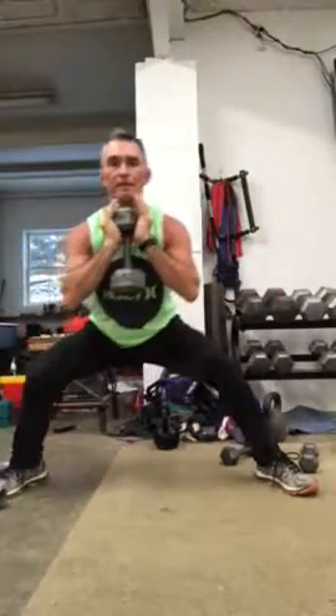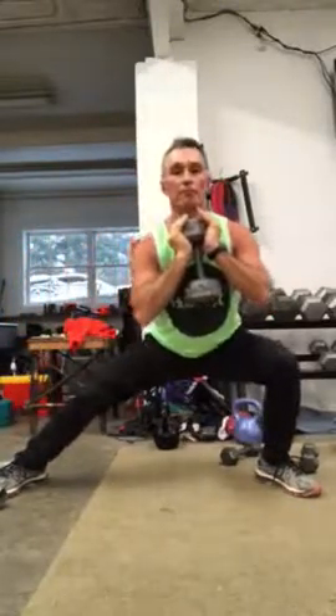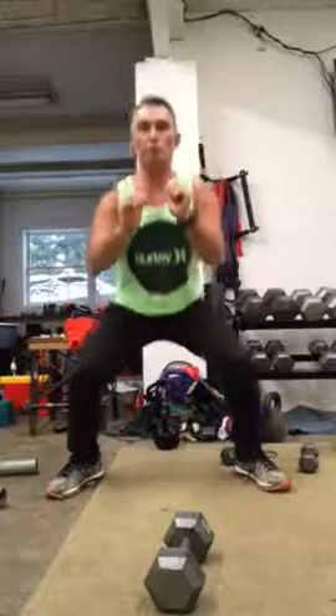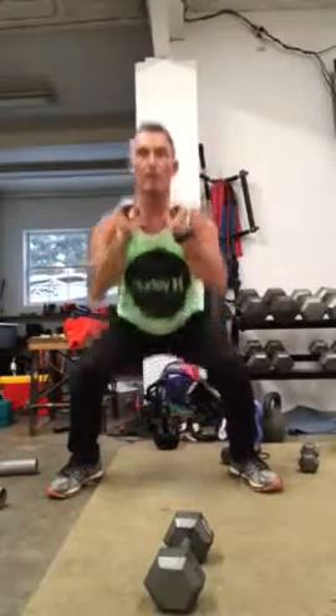This is going to build hip mobility. We have too many hip replacements. You want to keep your chest up and your head up, back straight. After you do that, you want to go into a quick, deep squat. You'll find that it feels light because you just took the weight away. Use a five, ten, twenty, thirty pound weight, whatever you need.